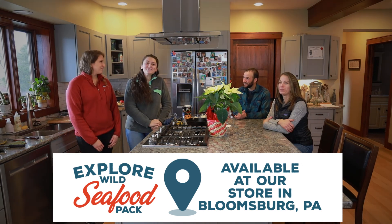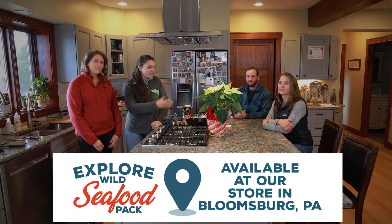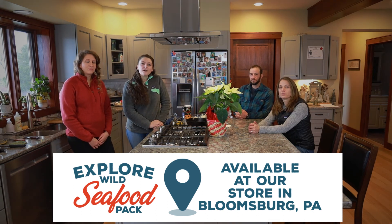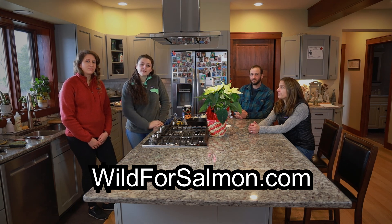To start the year with a healthier you, stop by our store in Bloomsburg and our helpful staff will guide you to find the Explorer Seafood Pack. Our in-store staff can help you find a recipe, or you can visit our website wildforsalmon.com. We also have seasonings and other toppings in store for you to enjoy.